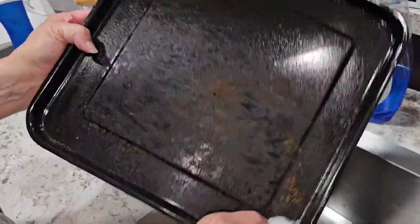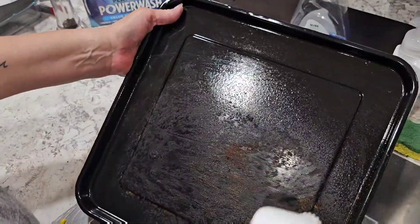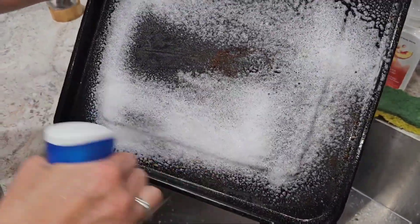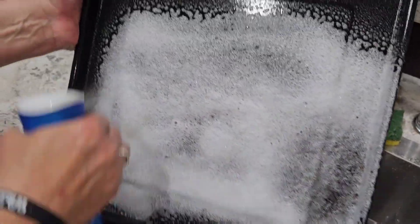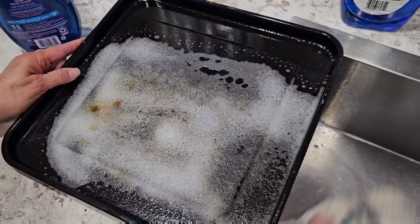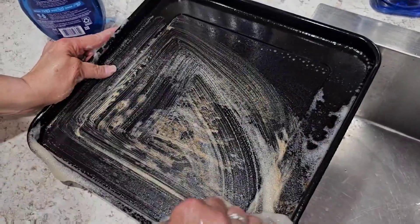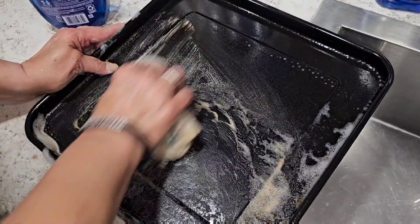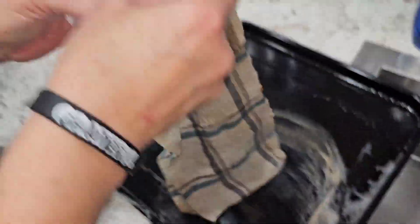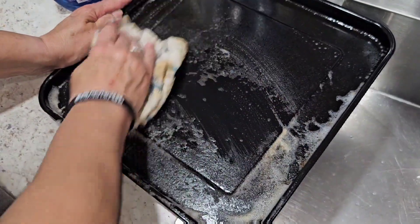We're gonna do the bottom tray in the Ninja Foodi. I just wiped off the excess crumbs — that's what the instructions say to do. Give that a good spray. We'll let it set. We've let it set for two minutes. Let's do a wipe. That was pretty baked on — very baked on. It's a drip tray in a Ninja Foodi and we cooked breaded cube steaks. That rag is pretty filthy. It's doing awesome, especially with no water.